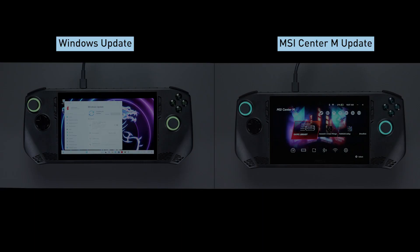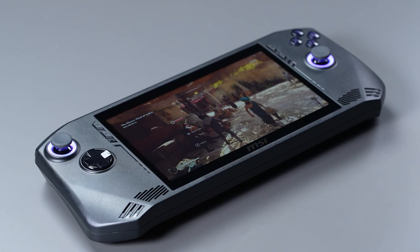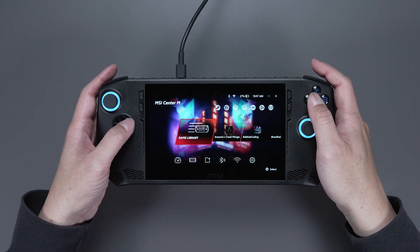Next, we need to do two main updates: one for Windows and one through MSI Center M. Updates are super important because they boost the performance and make everything run smoother. Since we're running Windows on the Claw, we need to do the initial setup.